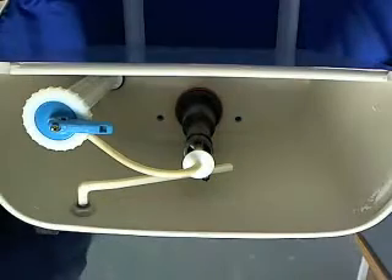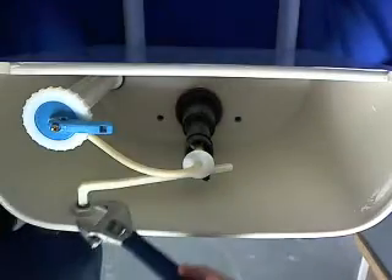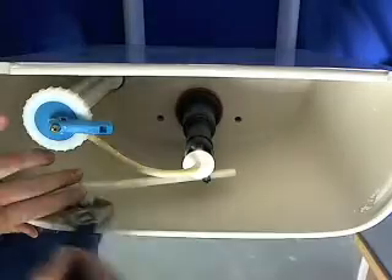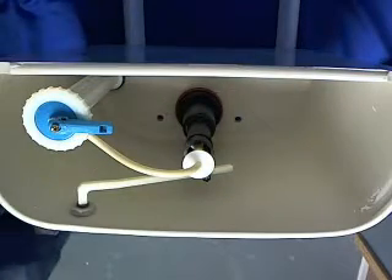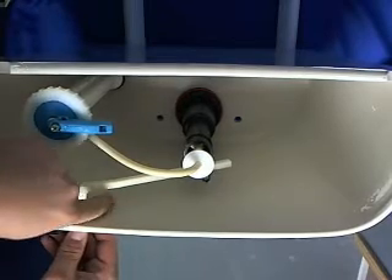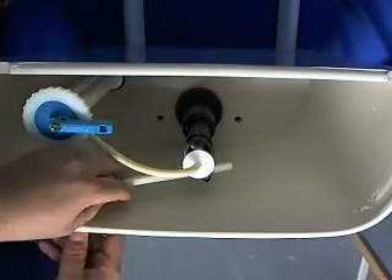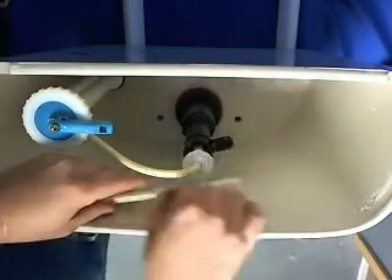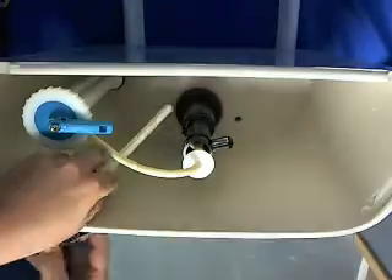Then what we're going to want to do is take off the trip lever. What we're going to want to do here is reverse the threads on this. Take it out of the hole, take your nut off, put it down, up and diagonal.